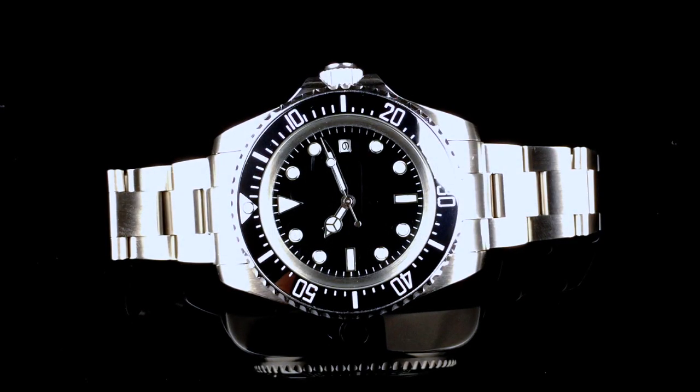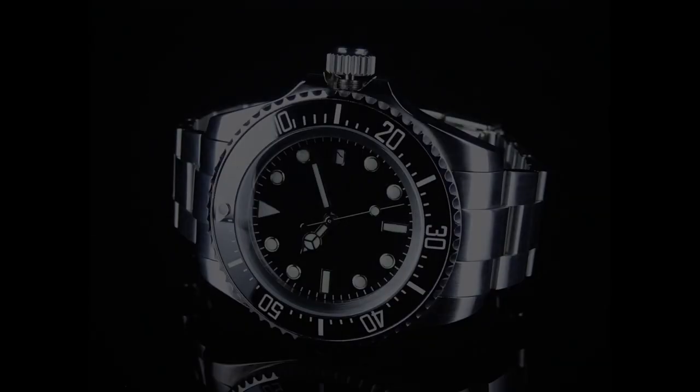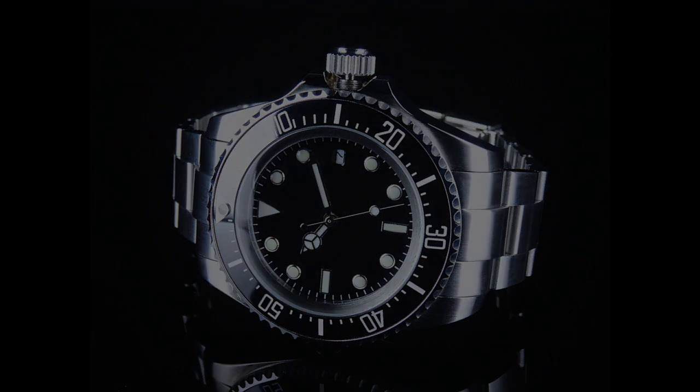Good evening. This is Motegi for watchintime.com. Tonight we're going to be taking a look at the Parnas Sea watch — that's S-E-A. A lot of budget watch collectors will recognize Parnas as an Asian brand that's known for producing good quality inexpensive timepieces.